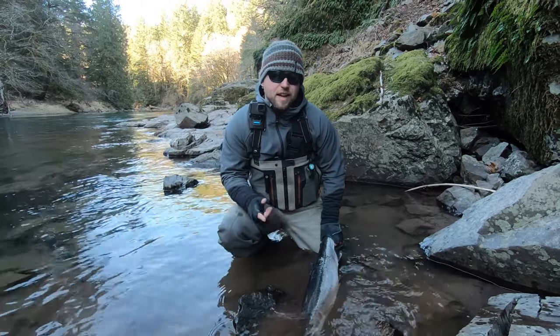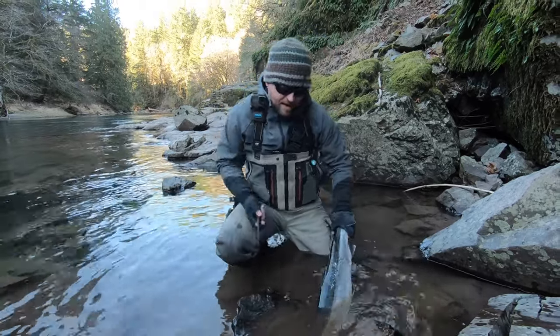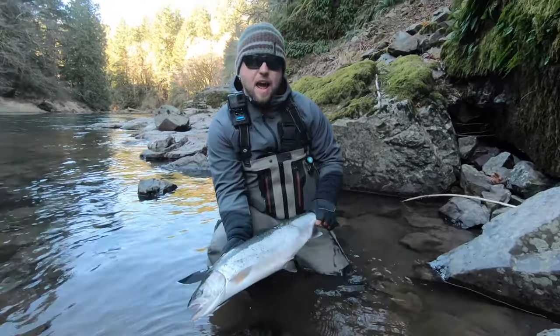Hey guys, this is Joe from Relentless Angling. Today I'm going to show you how to gut a hatchery steelhead. I've got a nice little chrome hatchery hen that I caught just about an hour ago.